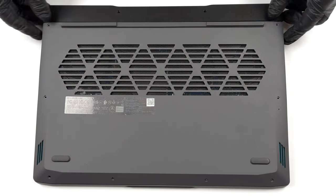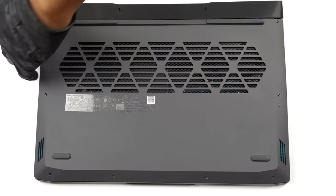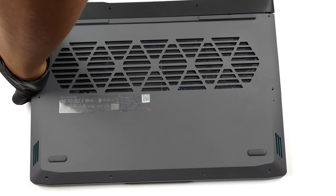Hello, this is Laptop Media, and today we will show you how to open the Lenovo LOQ 15 and what's inside of it.